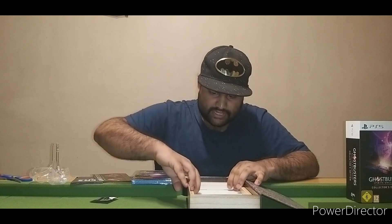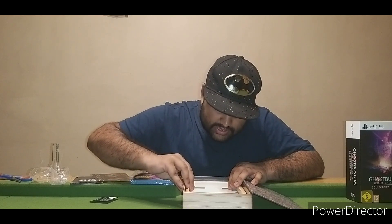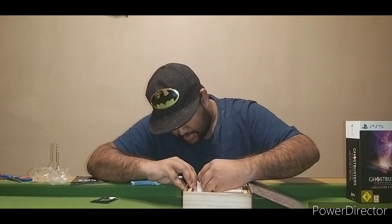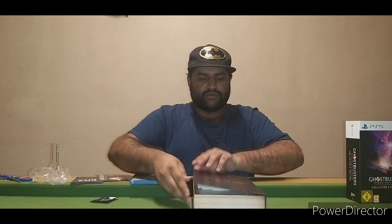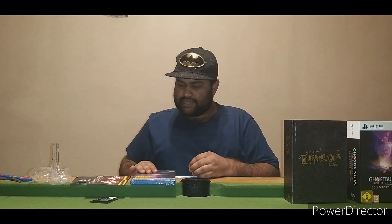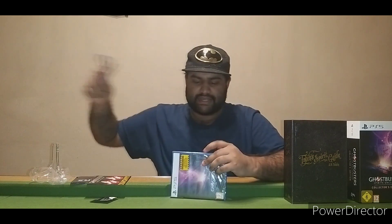Let me check if there's anything else in here... no, that was it actually. Nothing else. Cool — nice little wooden compartment. We're going to go ahead and open the plastic on this game.